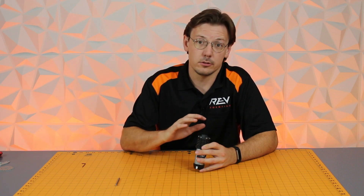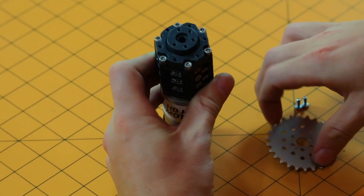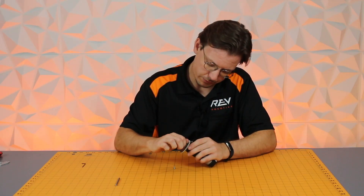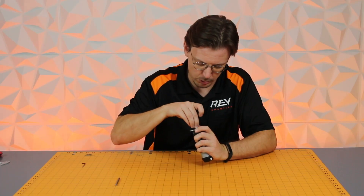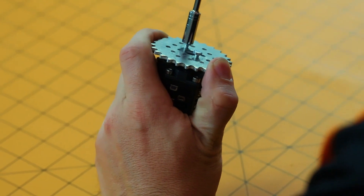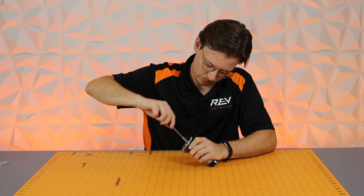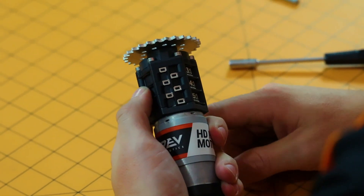To get a wheel, sprocket, or gear mounted onto the output, it's fairly straightforward. We're going to use one of our metal sprockets along with some hardware. You just want to go ahead and feed this in along the motion pattern. Taking one pre-fed in is helpful to get it started, then clock the sprocket back over, get your second one started, take a nut driver and push it all the way through. Once that's all the way down, you're able to drive motion with it being face mounted.